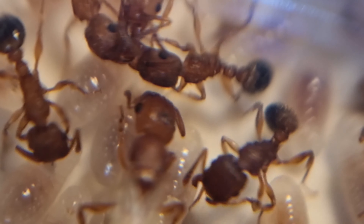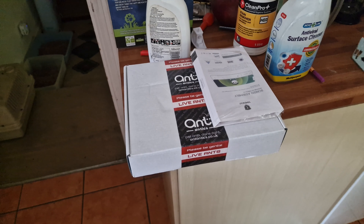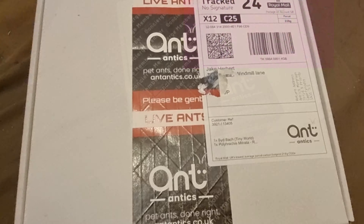3... 2... 1... Welcome to Anty Matters! Hello everyone! Let's jump straight in today - I got a package from Ant Antics, and I thought, let's do an unboxing!